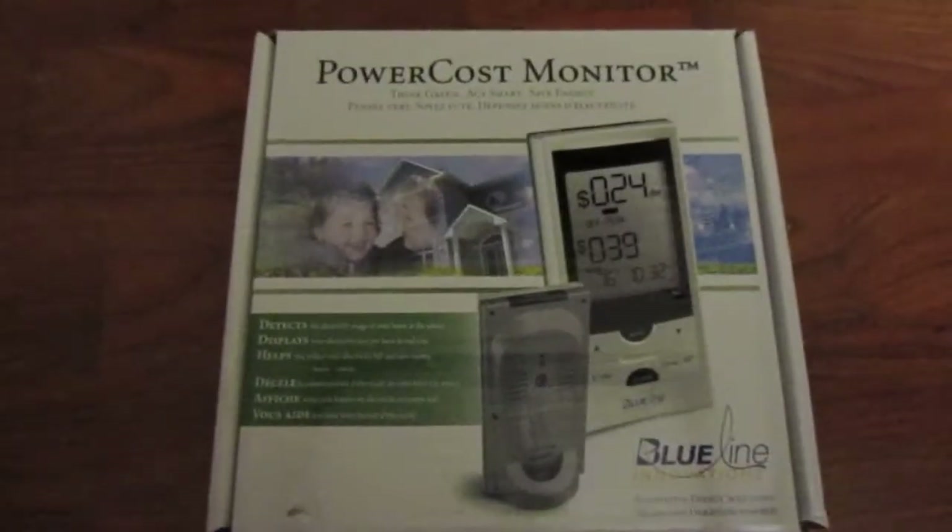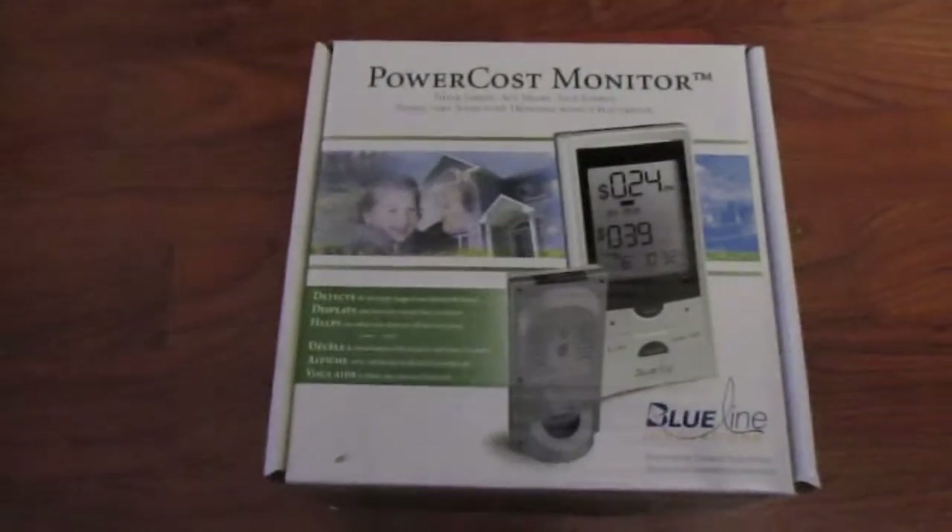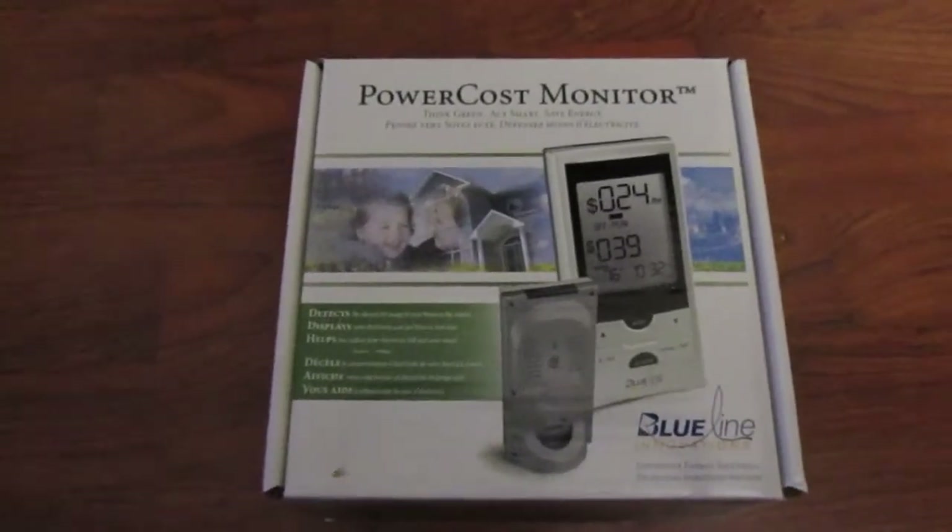I picked up one of these power cost monitors. This one here is by Blue Line, and they're actually based out of Newfoundland in Canada.